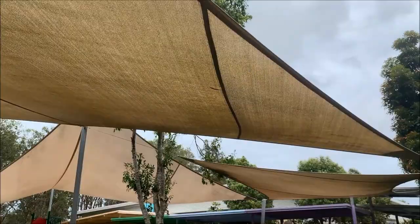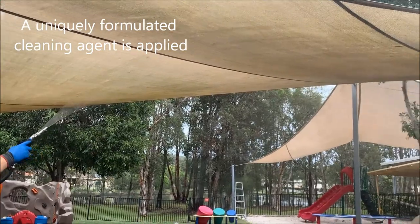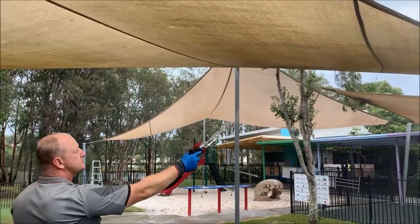So instead of taking the more risky option of just hitting it with high pressure, we're using a soft wash method here today, just applying it to the underside and the top side of the shade sails, getting a nice good drink on there.